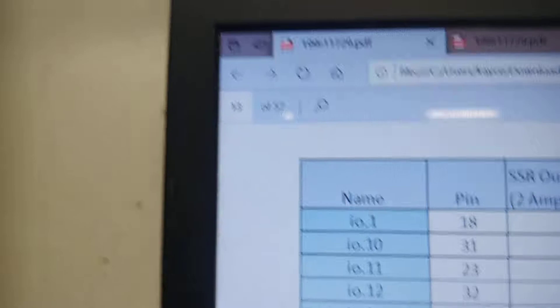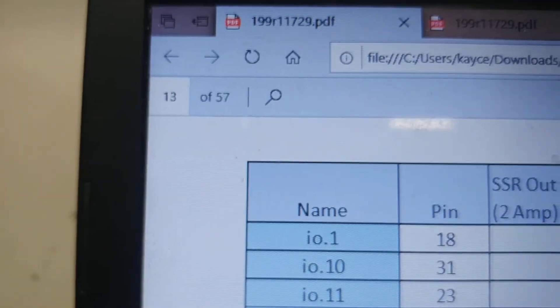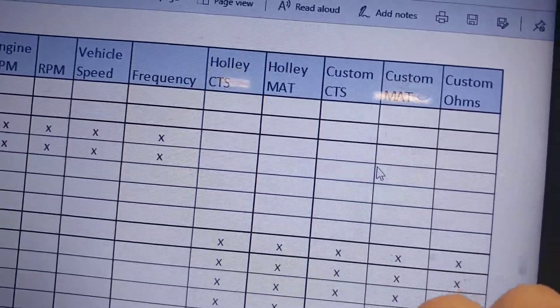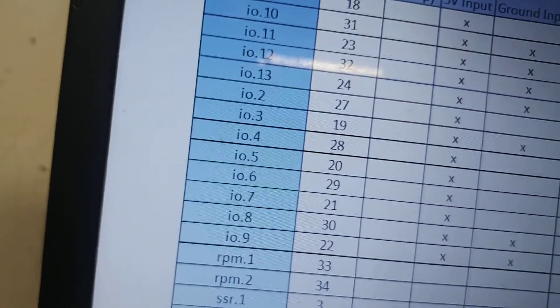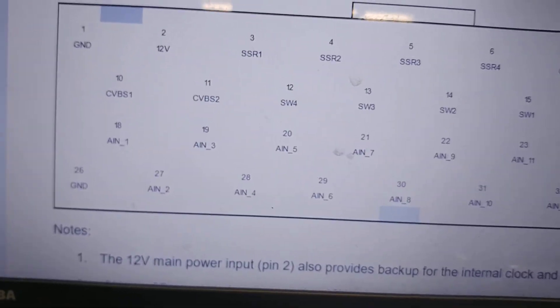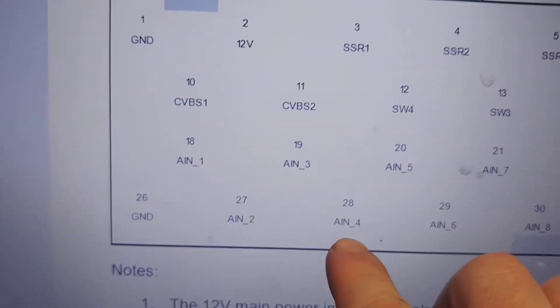Alright, you're going to go ahead and open up your instruction manual — my previous video I went over this, take that thing out of the trash. Flip to page 13, and over on the side here we're going to look up Holley temperature sensors, but we can also do a custom coolant temperature sensor. We're going to look down here, slide on over and we're going to see that's input 4 on pin 28. We're going to change pages now and go to page 8, which shows out the pin layout, where it is on that connector. So here we have down in the bottom, third from the left, input 4, pin 28.